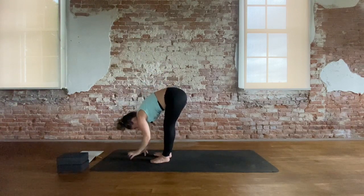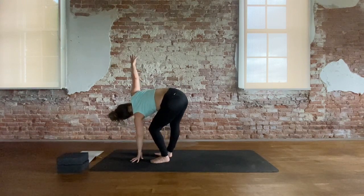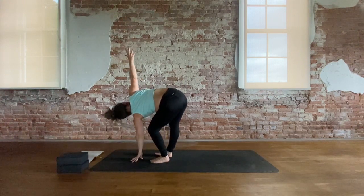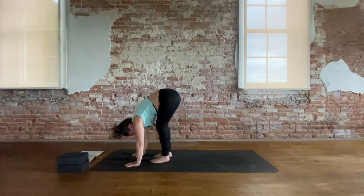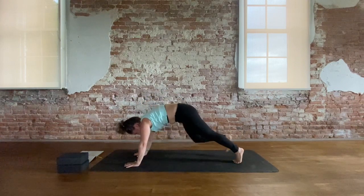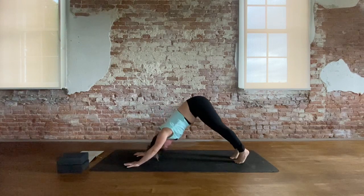This time left hand plants under the face. Left knee bends, reach right arm up — open twist, forward fold. Stay for your inhale and release on the exhale. Plant the hands, step back, high plank. Take your push up. And back to downward facing dog.